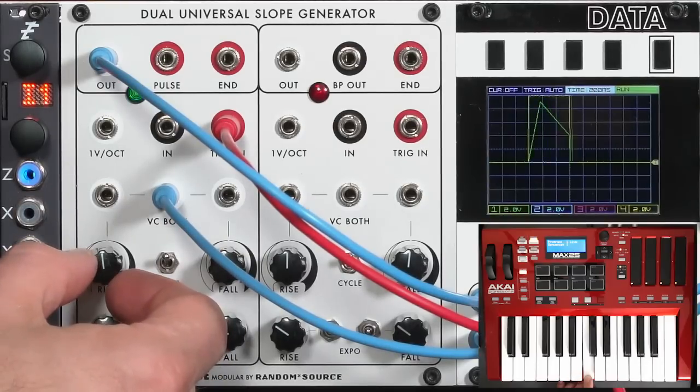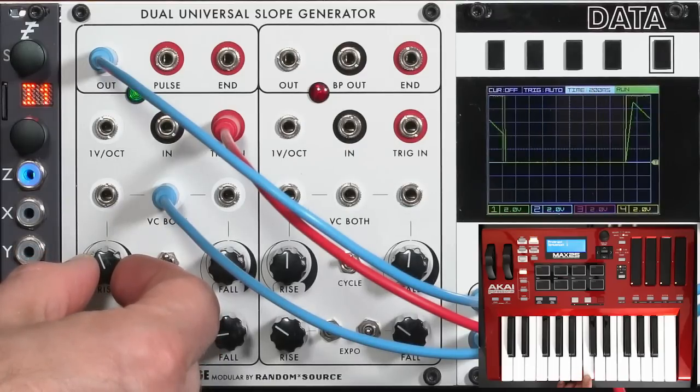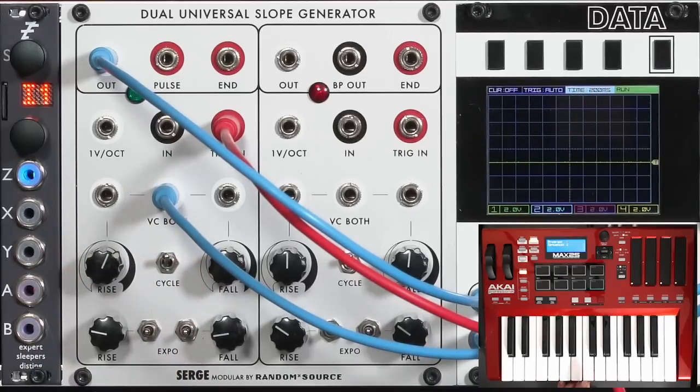Now let's play around with how much velocity affects my rise and fall time. At low velocities, I want a slower rise time. That direction was speeding it up, so let's go the other way. Now a high velocity gives a fast attack, and a low velocity gives a slow attack.